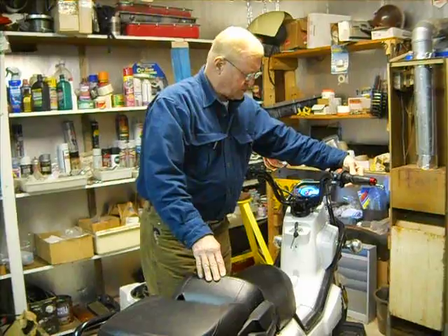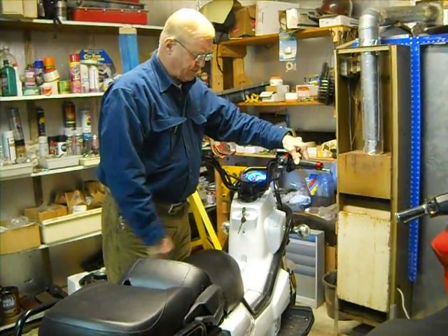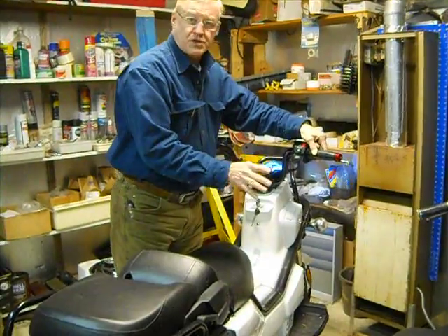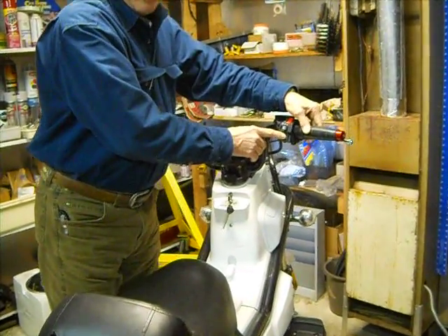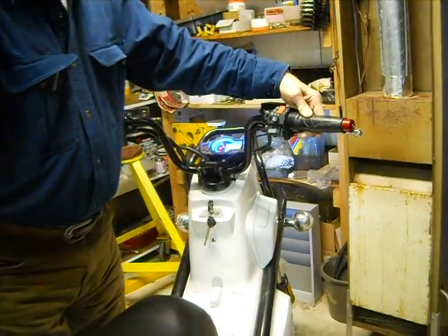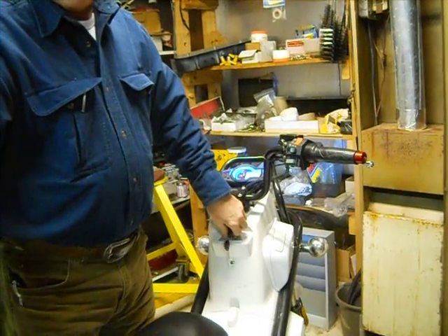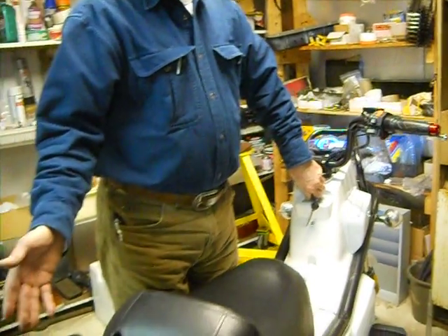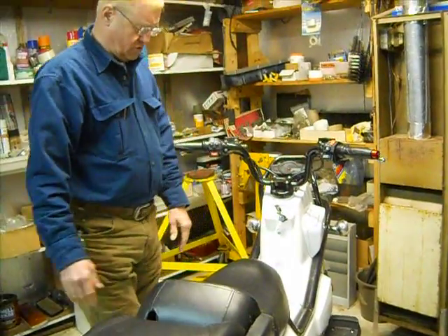This gives us generally about 30 to 40% better range than anybody else in the electric vehicle business. This controller has three speeds — a first gear, a second, and a third. I'm going to shift at full power so you can hear the change. A combination of this highly efficient hub motor, which is very torque-heavy, and this controller gives us huge range.